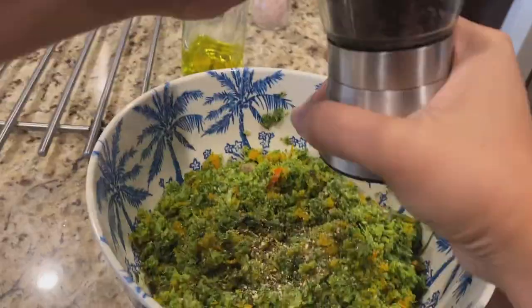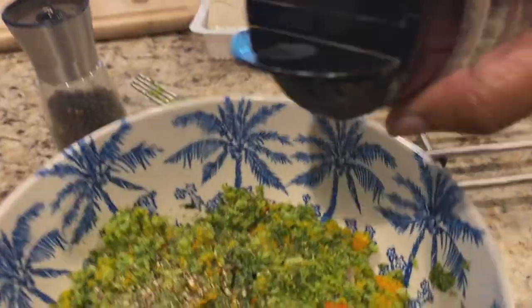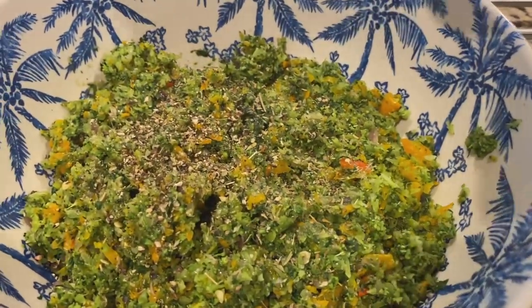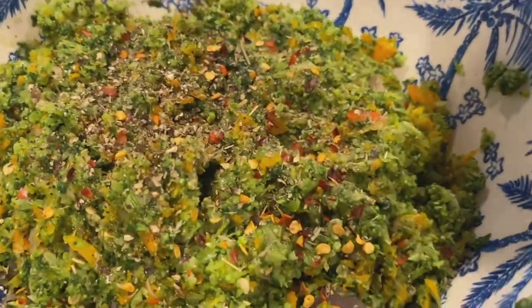This is going to give that extra flavor. I'm adding half a teaspoon of Italian seasoning, which consists of thyme, rosemary, and oregano. For an extra kick I'm adding about one teaspoon of crushed red pepper.